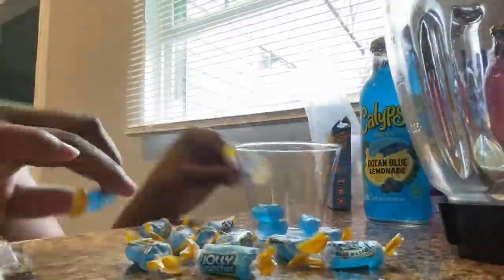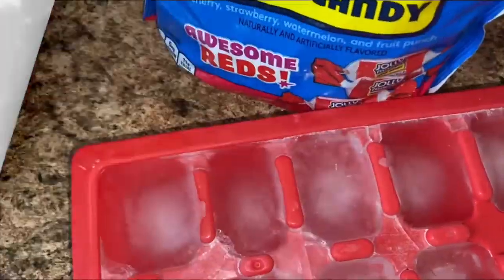We can do the blue ones first. So what you need to do is take all your Blue Raspberry Jolly Ranchers out of the bag, then unravel them. You will need a cup, okay?